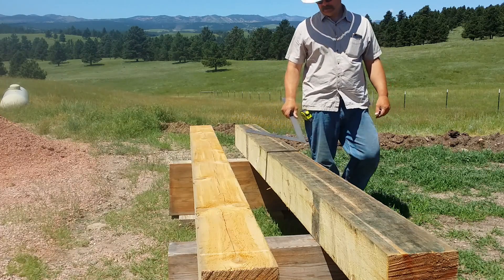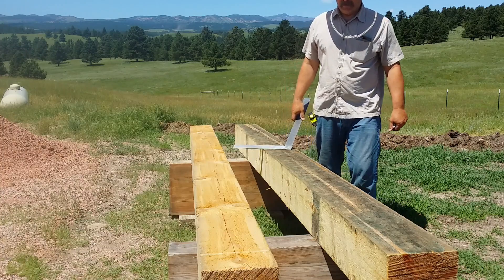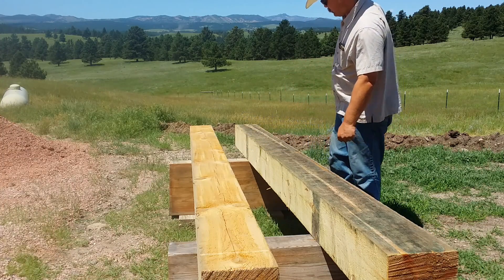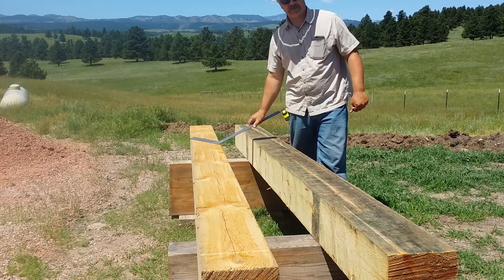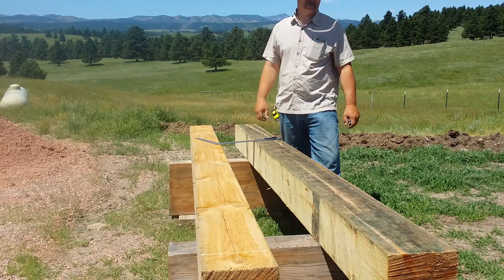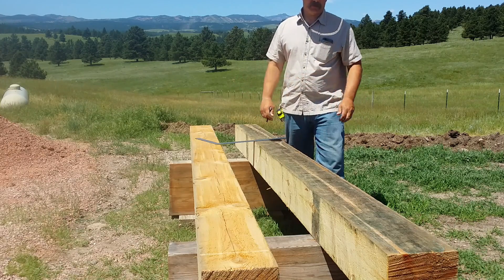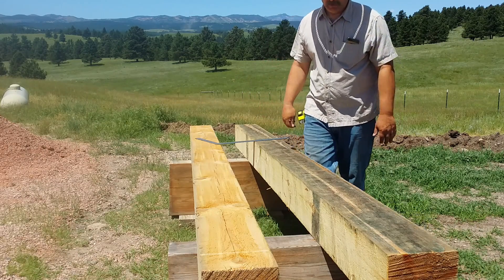Now you see how the top of this beam looks? That's mold. When I had the beams delivered they were banded together and I wanted to keep them as stable as I could, so I left them banded together. It's my fault — I probably should have stickered them.